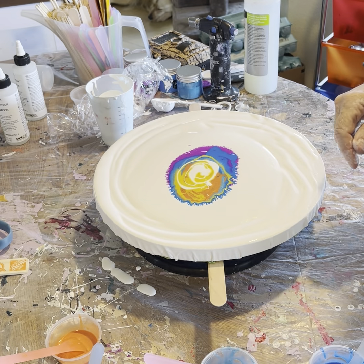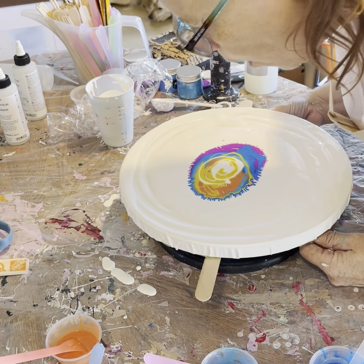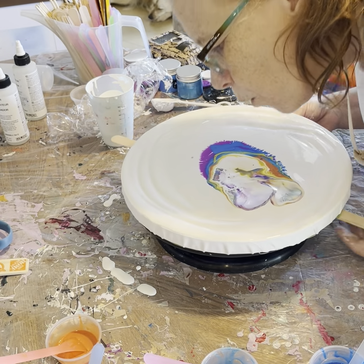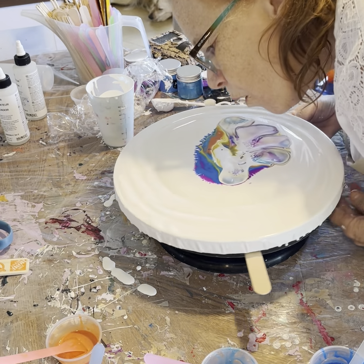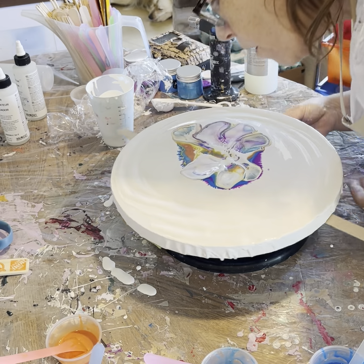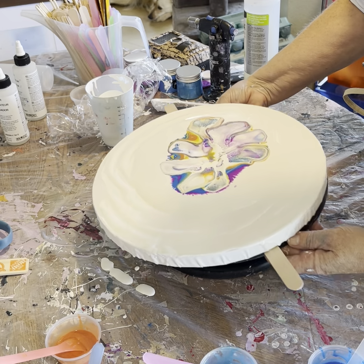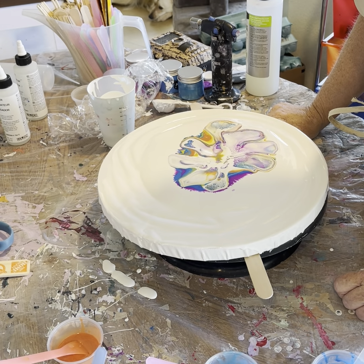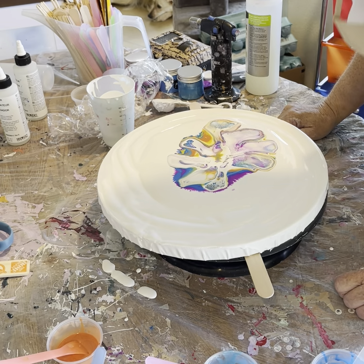I may be putting too much, I don't know. Lisa blows down and then she blows across. I don't think I blew it right. I see cells popping up, so it's quite possible I did it right. Out here I don't see any cells, so I don't know if it's going to work.